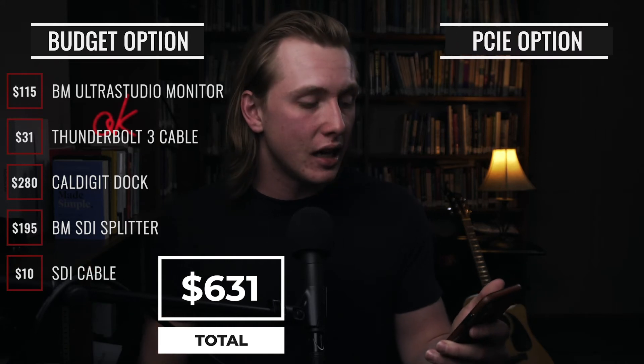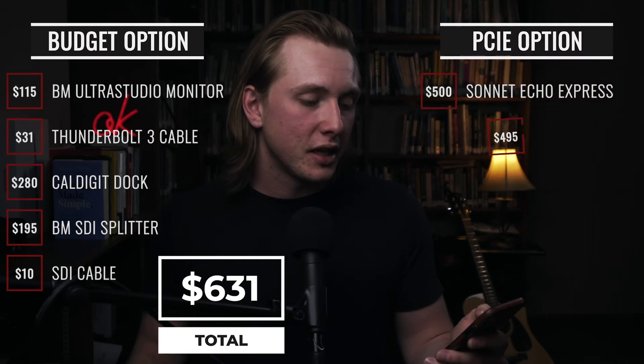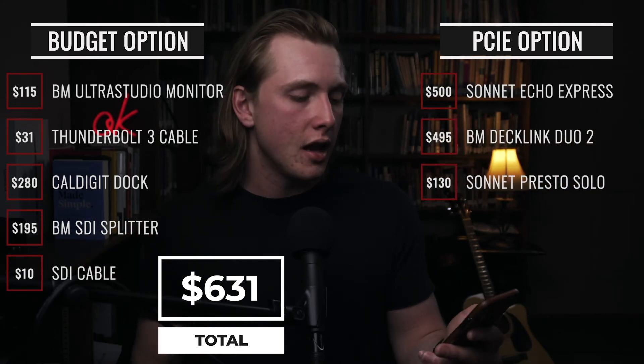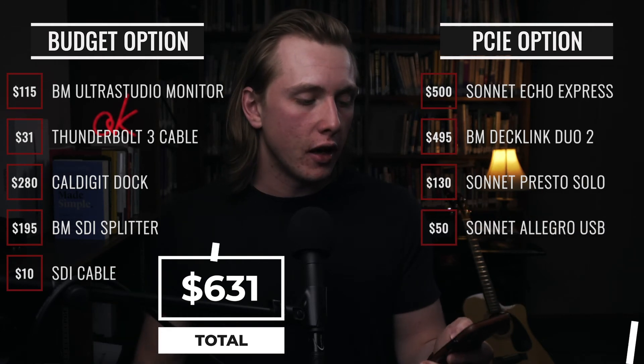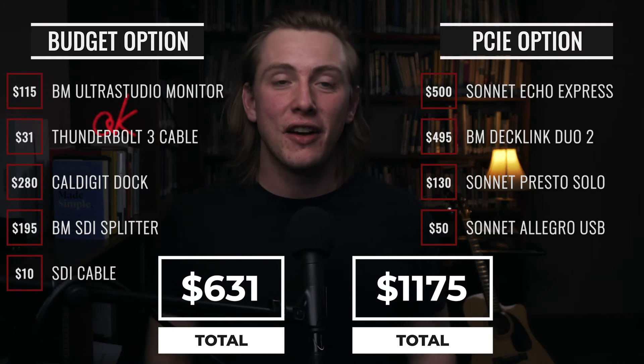For the PCIe option, you have a chassis at $500, Blackmagic DeckLink Duo at $495, the Sonnet Presto Solo ethernet card at $130, and the Sonnet Allegro USB card at $50. All of that together totals $1,175.